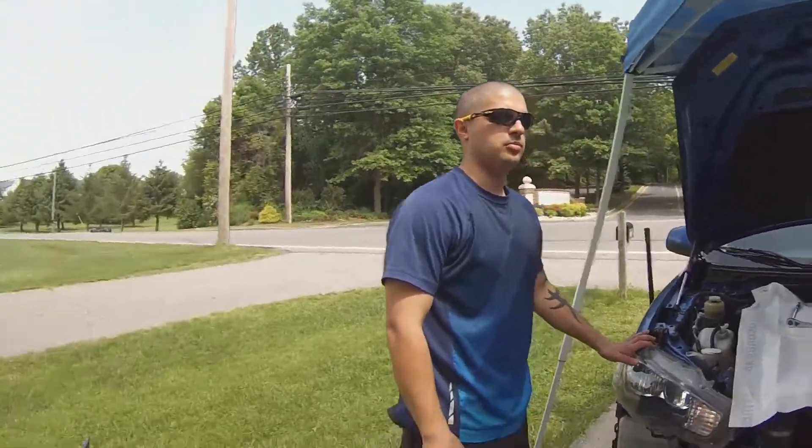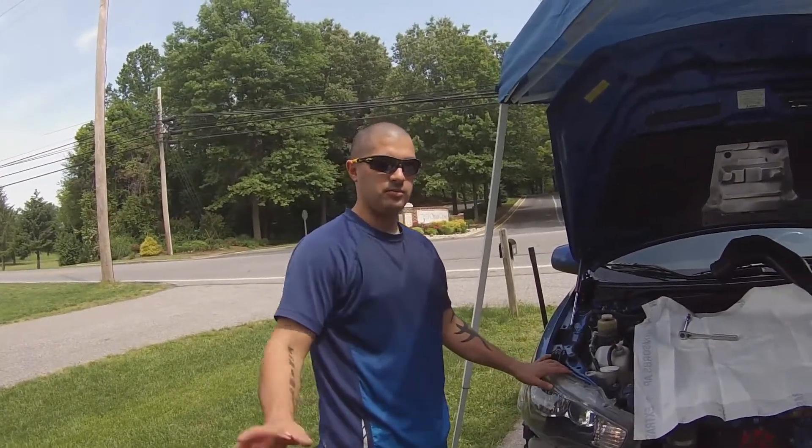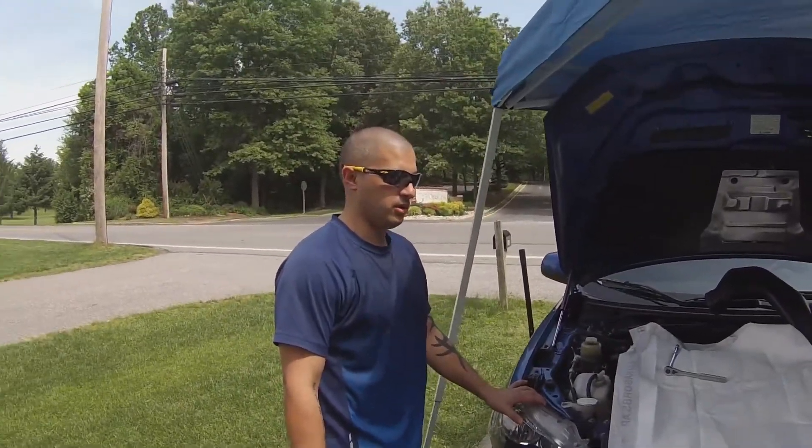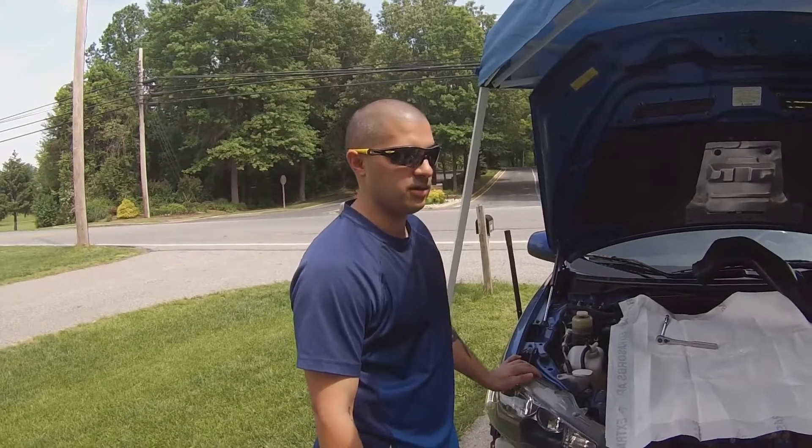Hey guys, it's Daniel with Dancauto Motor Performance. We're here in Maryland. So today my friend Billy here — we wanted to make a video series on how to work on your car: Mitsubishi Rally Art, Evo X, GSR or MR.